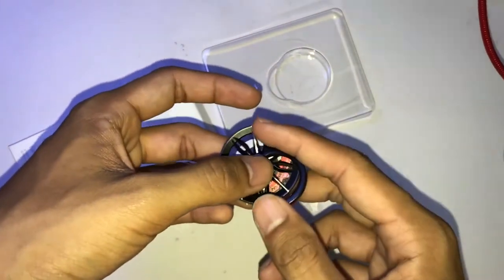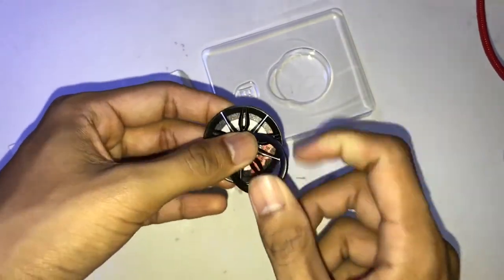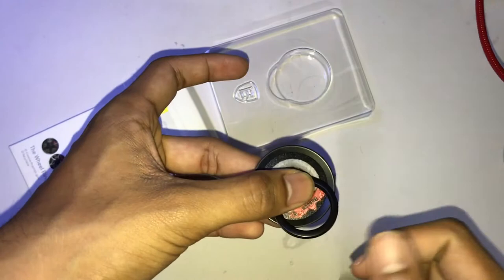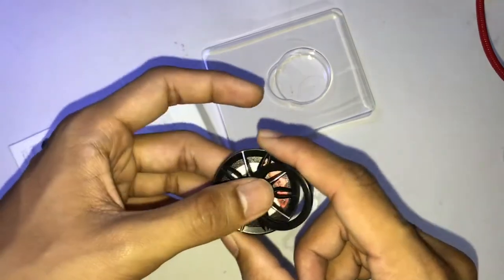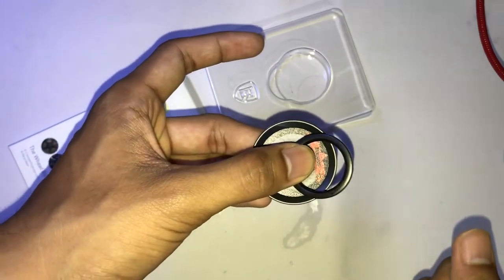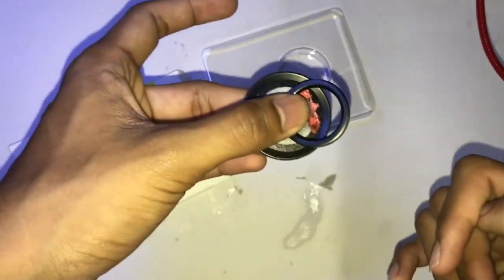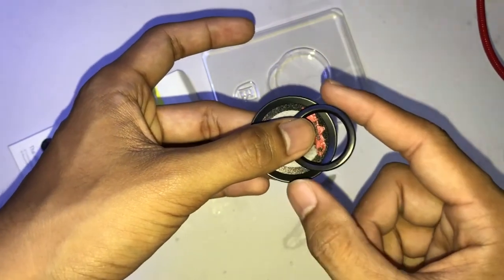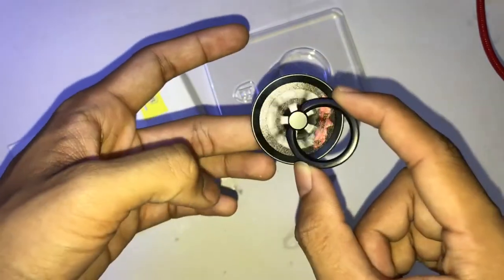What's special about this case is it shines like a diamond. It's pretty cheap — I bought it for around three dollars. It looks like car rims and you can spin it like a fidget spinner. I was testing it and I think it can spin for around two minutes, like a normal fidget spinner.